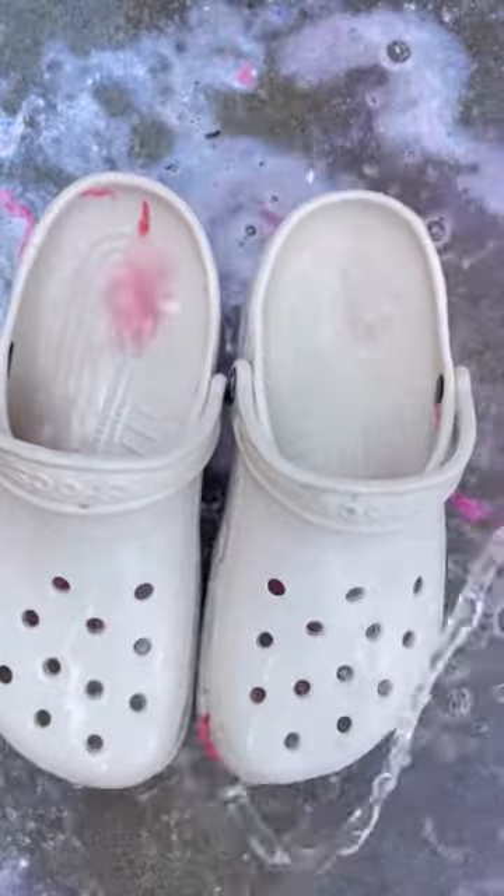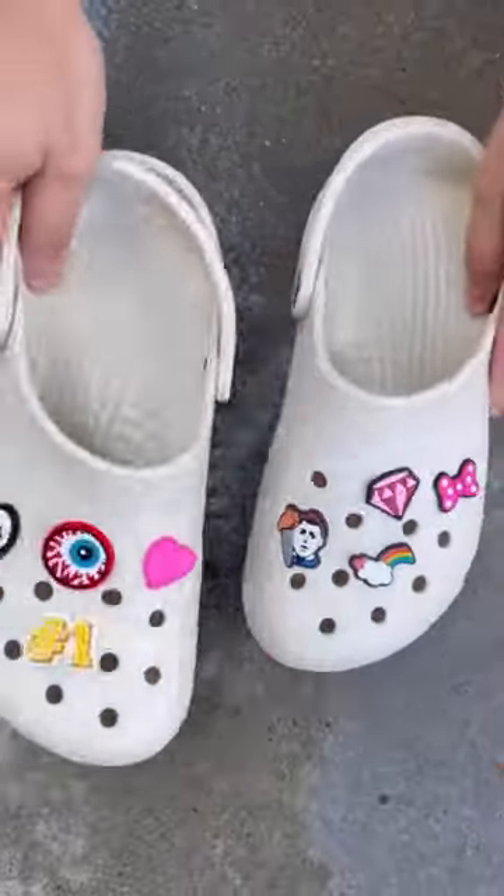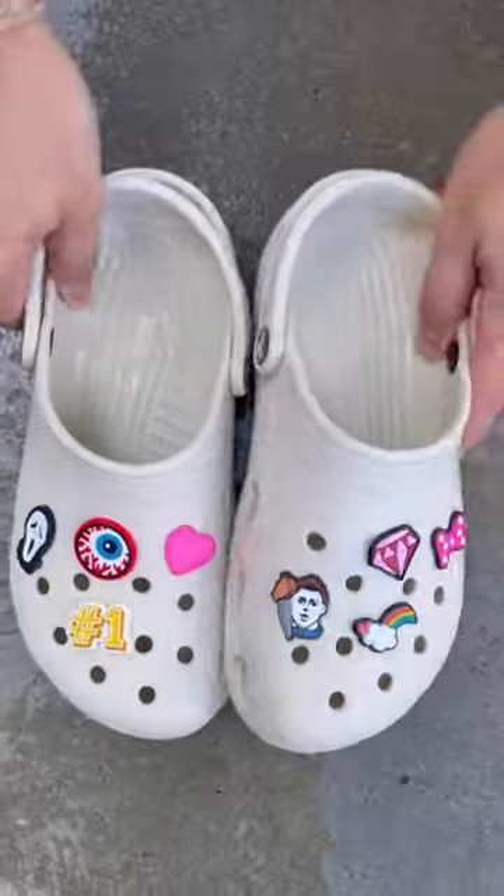Make sure to clean your gibbets too. Now let's do a final rinse. And just like that, your crocks are as good as new!